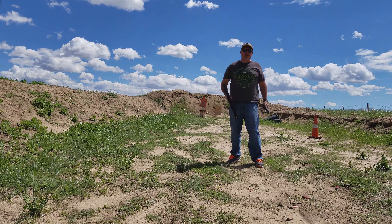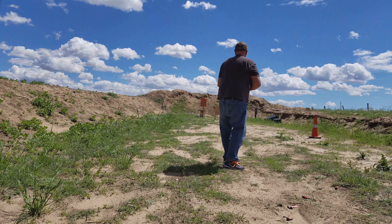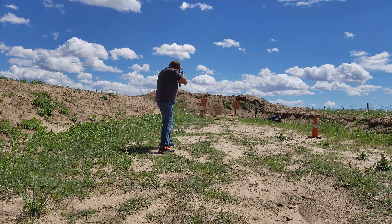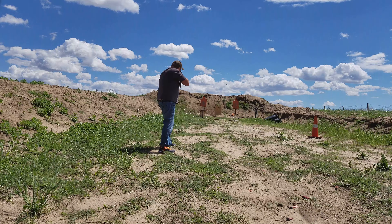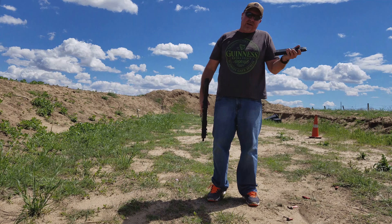Alright guys, here's a video shooting off the new KRISS Vector. Gonna pop off a couple rounds and see how she does. Not too bad. It's a lot of fun. It burns up a lot of .45 caliber ammo, but hey, that's what it's here for.